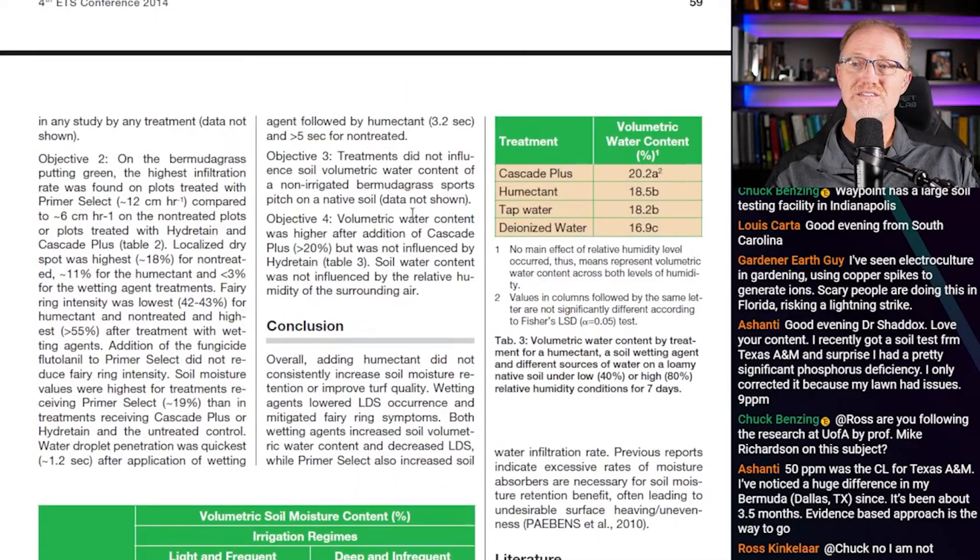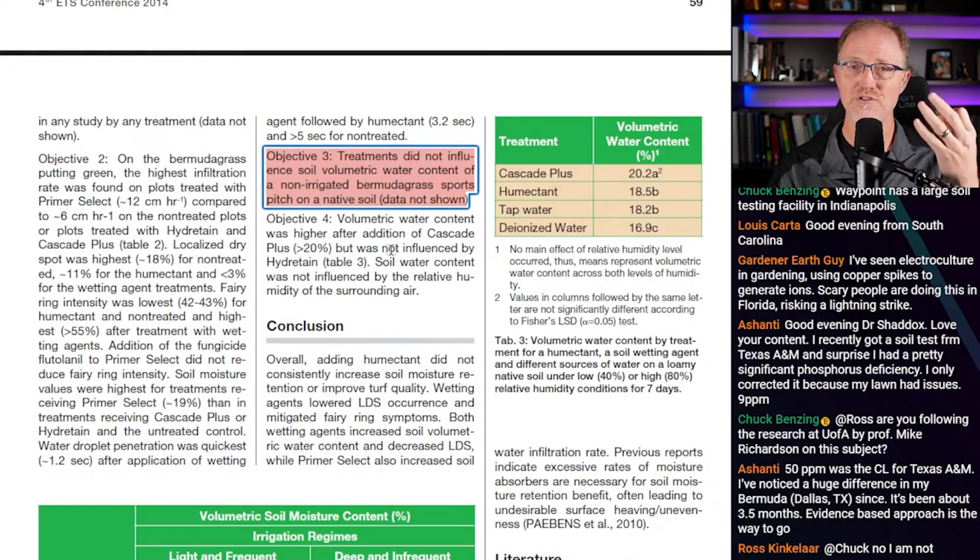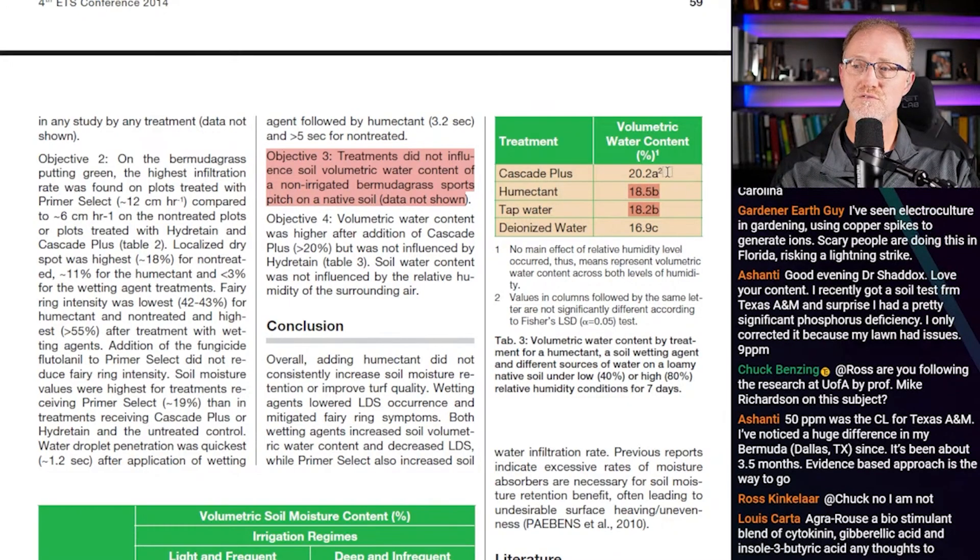Objective three: treatments did not influence the soil volumetric water content of the non-irrigated Bermuda grass sports turf pitch on native soil — data not shown — because none of the treatments affected volumetric water content. That's three strikes on Hydrotain. Objective four: volumetric water content was higher after addition of Cascade Plus — about a 20% increase — but was not influenced by Hydrotain. Tap water gave 18.2%, Hydrotain gave 18.5% — no difference — while Cascade Plus brought it up to 20%, a statistically significant increase.